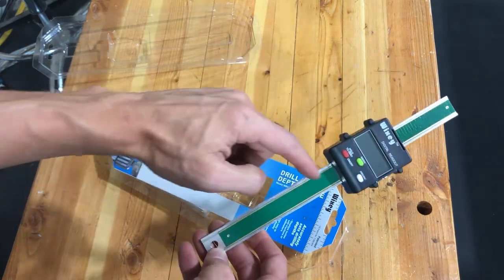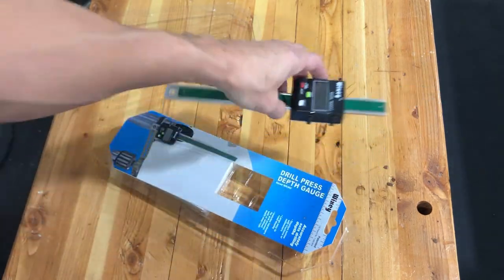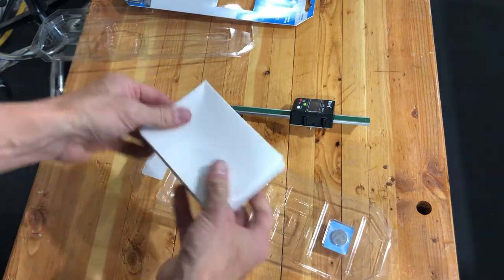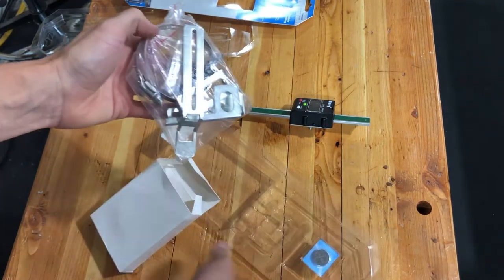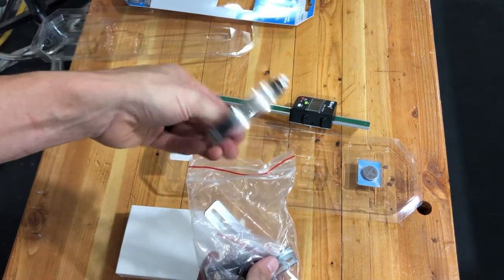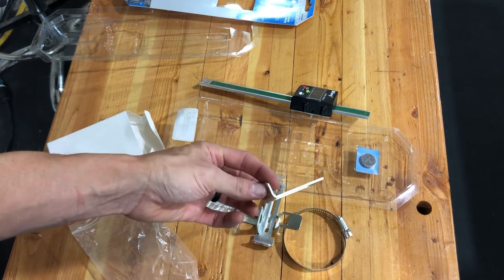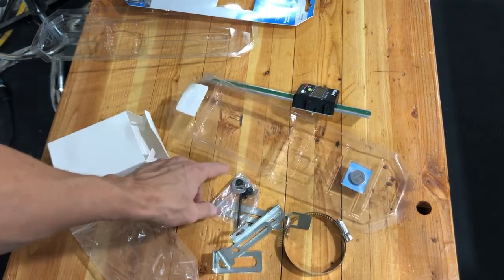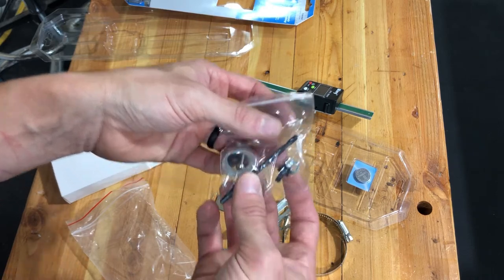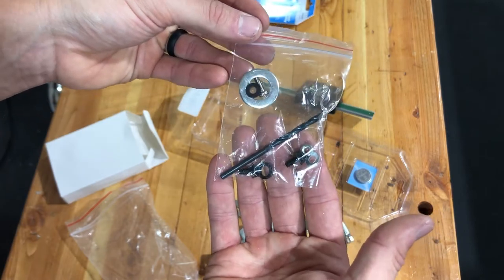So this would be the angle gauge and it registers off of this track here. That's nice — they've got a battery included. This would be our mounting hardware, and in the case of our drill press this is going to fit around the collet. They also provide a drill bit and some screws, so if you have to drill some holes they've got everything you need here.